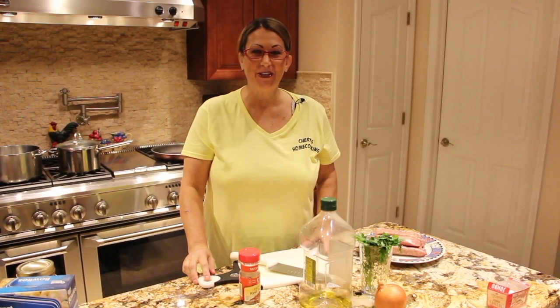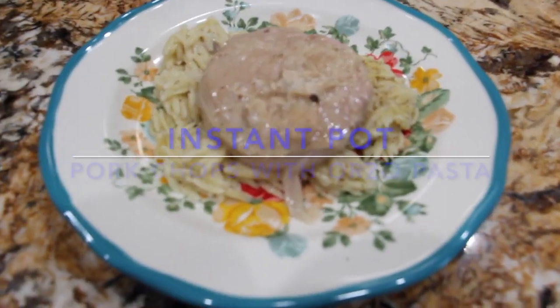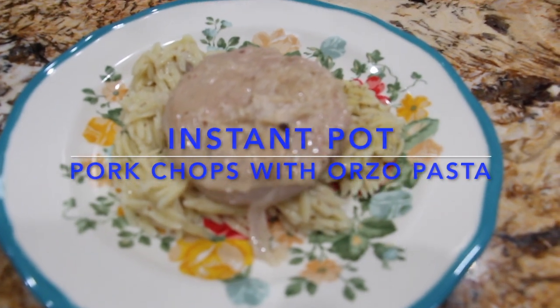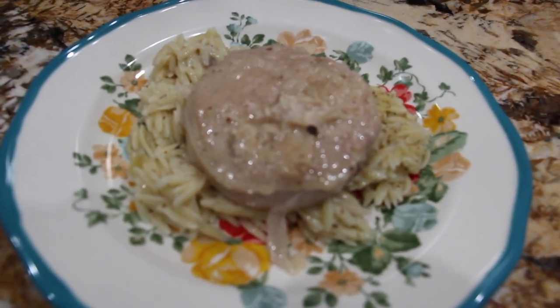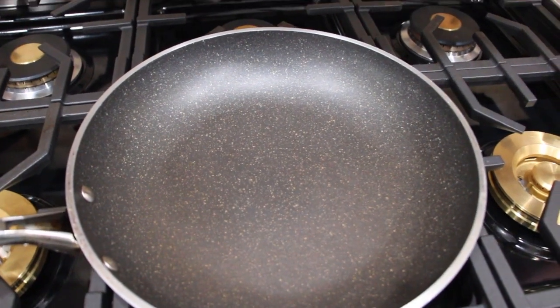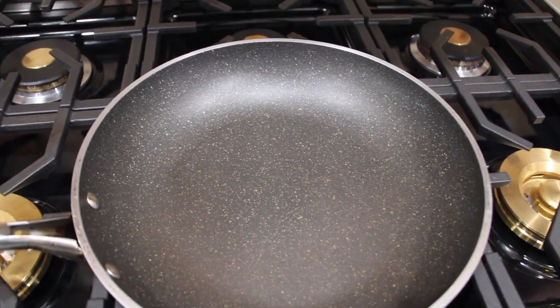Hi guys, welcome to Cheryl's Home Cooking. Today I'm going to show you how I make my pork chops in my Instapot. So let's get started.